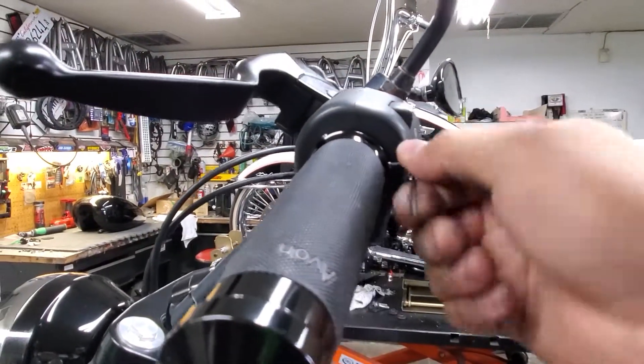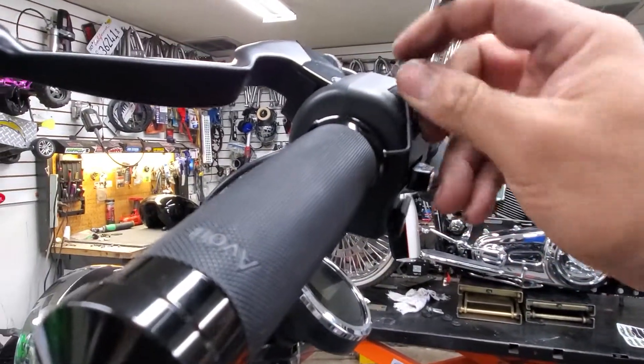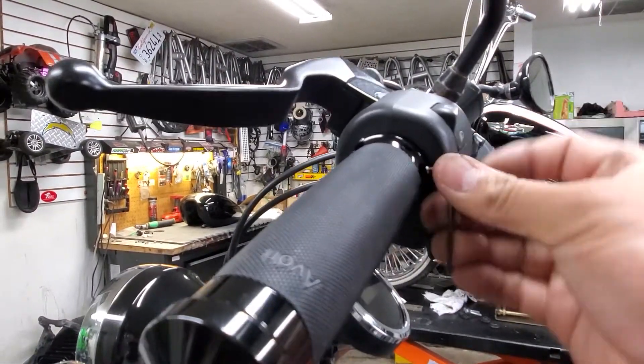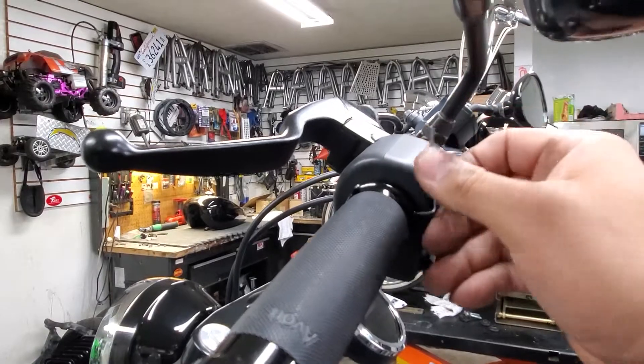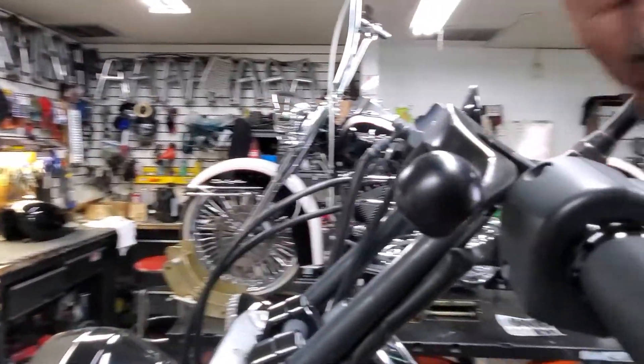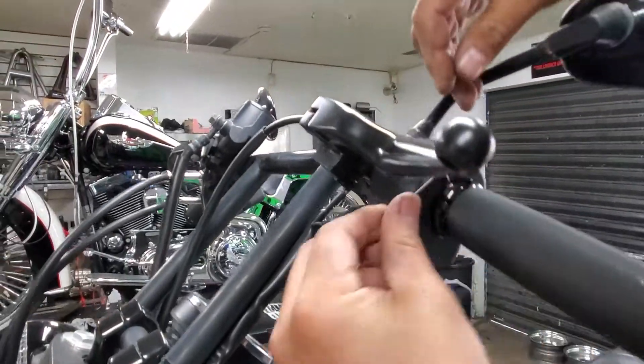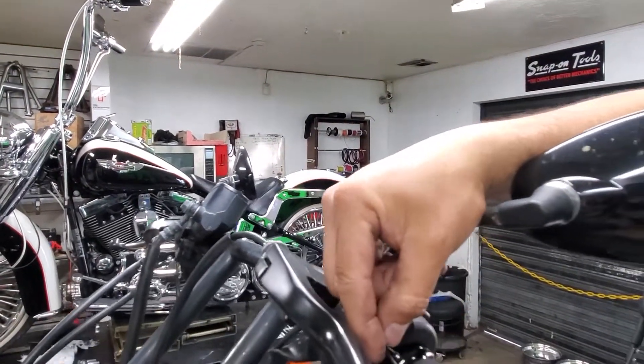Get in here and you can see these little allen bolts — just turn them to the right. This locks them in to the actual handlebar tube. It's got three of these, and this is going to secure the grip so it does not fall off when you're riding.